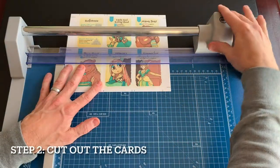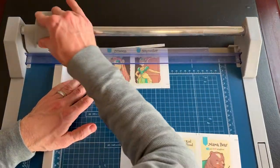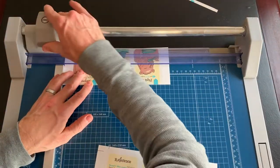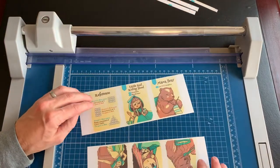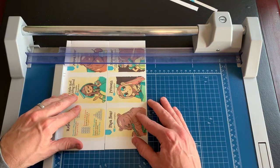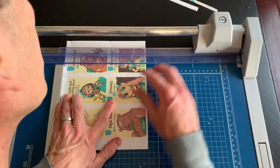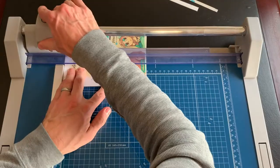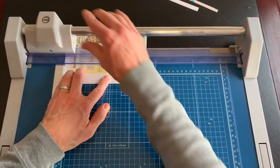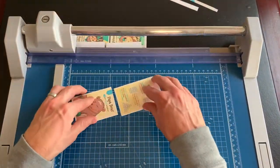Now we can cut out the cards using the guidelines on the outside of the card sheet. I make all the cuts on the long side first, then move to the short side. To cut out the short side, I use the first cutoff piece from the top of the long side cut, line it up with the cards, and use its guidelines to finish the short side cuts. Simple gift wrap tape is a good tool to keep them together.